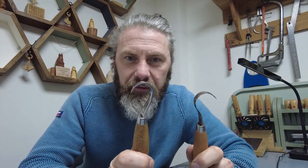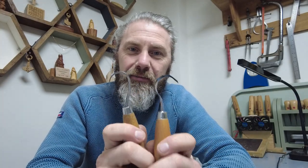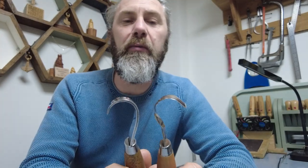Hello and welcome back to the channel. This should be quite a quick video hopefully. I've had a few inquiries about how I go about sharpening these spoon knives. I'm completely self-taught and I would say this was one of the hardest things to get your head around, so I can understand where you're coming from — they are quite fiddly to do.